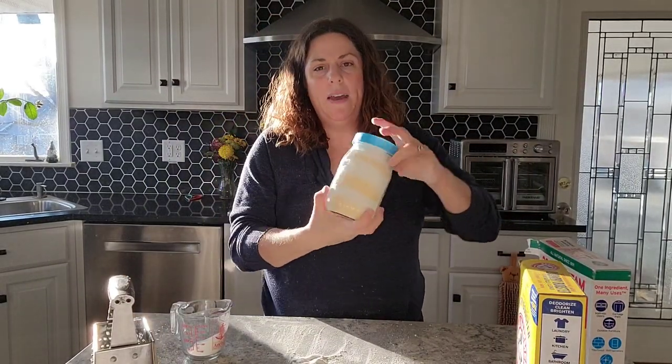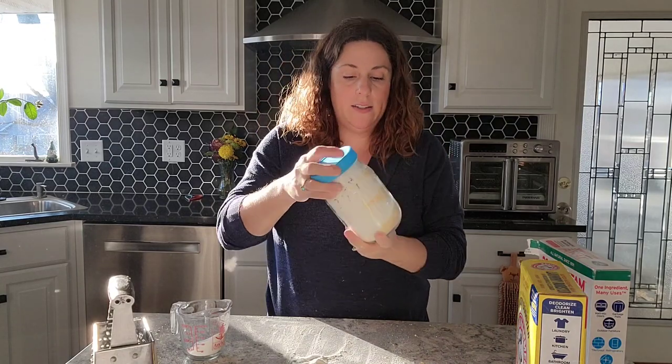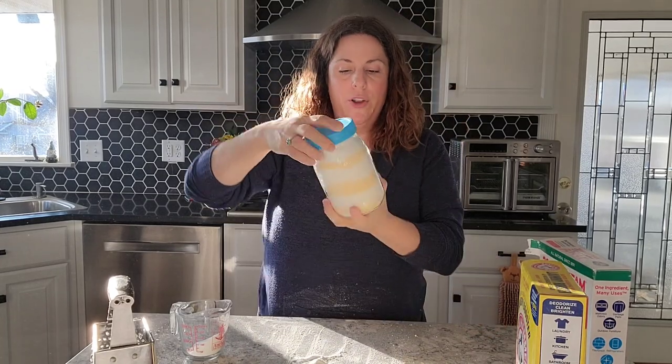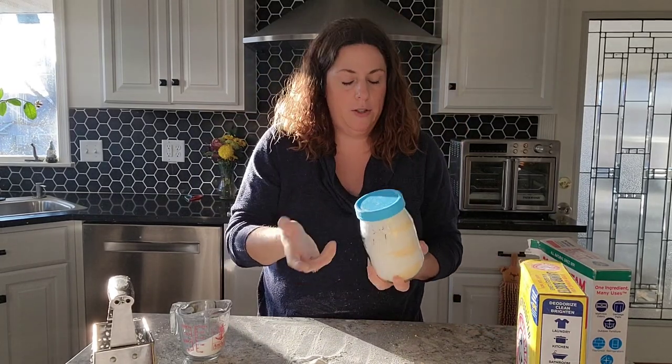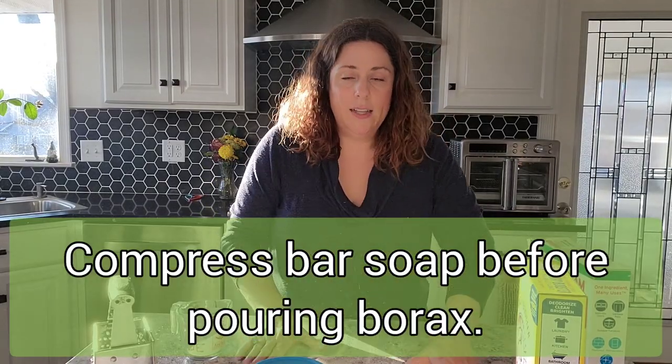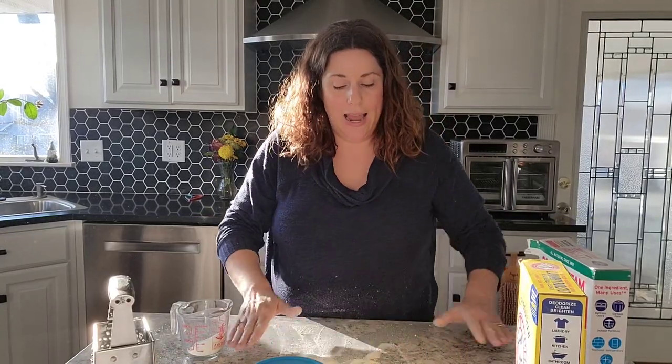You would want to mix this up before you use it, but I just like the way that looks on my shelf — it looks really pretty. When you're ready to use it, you can shake it up, so give yourself some headspace so you can do that. That's not something you have to do; it's just something I like to do.